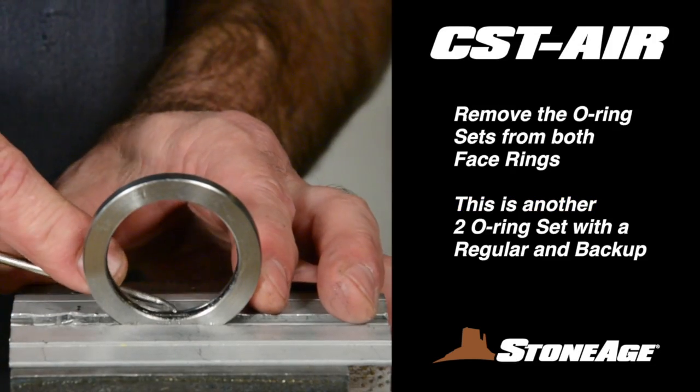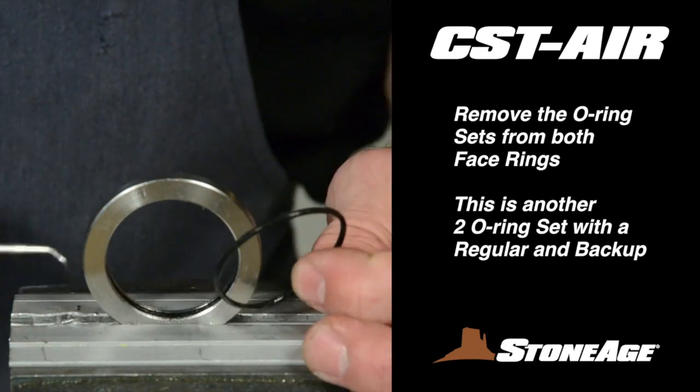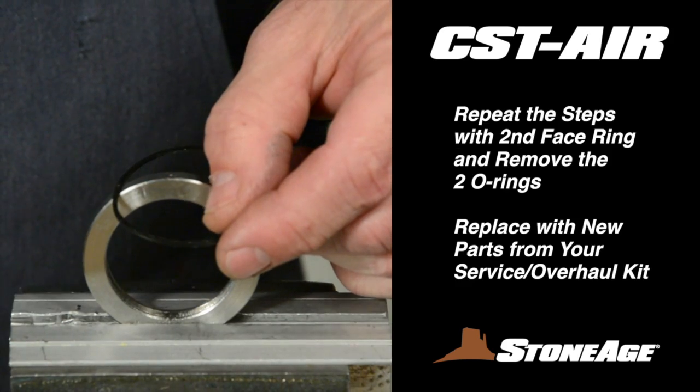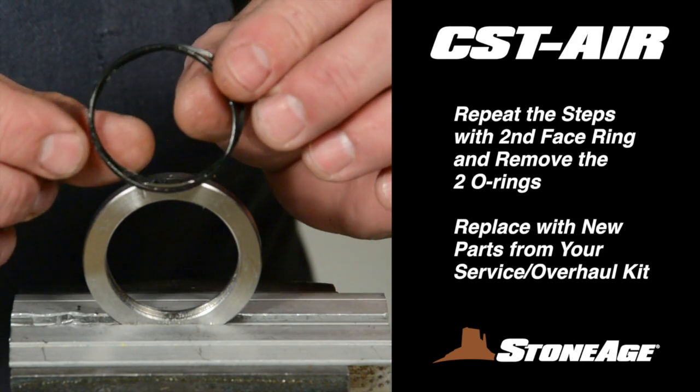Now remove the two O-rings from the first face ring. This is another double O-ring set like you saw earlier, with a standard O-ring on top and a backup O-ring behind it. With those two out, repeat the procedure with the second face ring, removing the O-rings there as well.